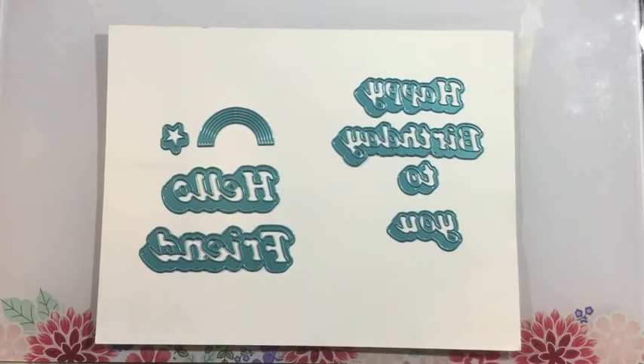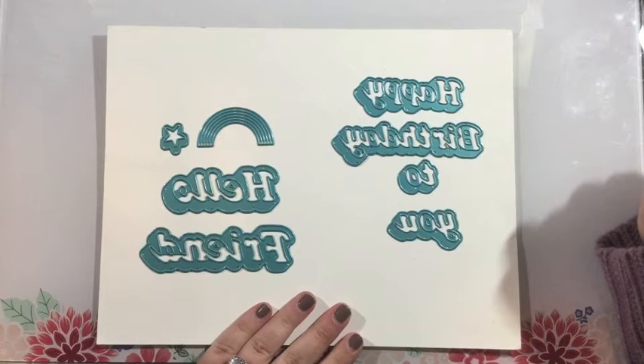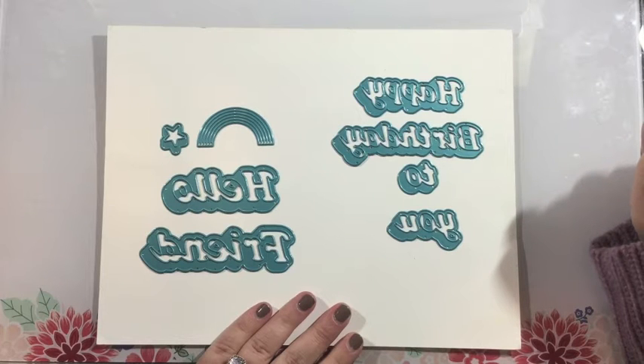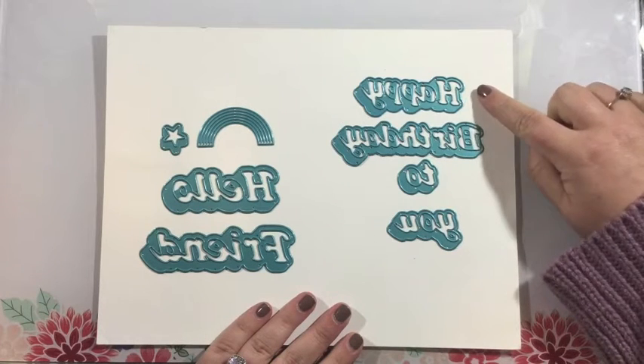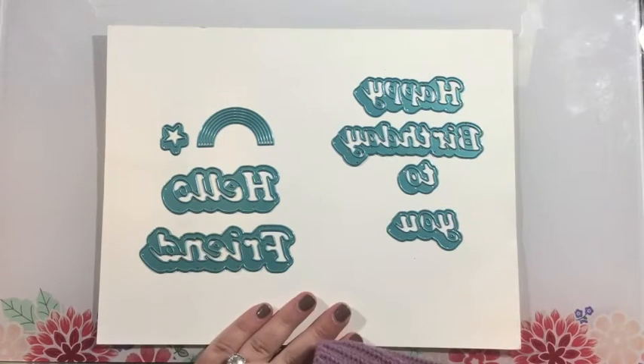Each of these die sets are sold separately and they each have four pieces. You're going to have the sentiments 'Happy Birthday to You' as well as 'Hello Friend.' In the Shadow Hello Friend die set there's also a little rainbow and a shadow star that you can use to accent your cards.